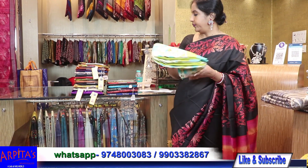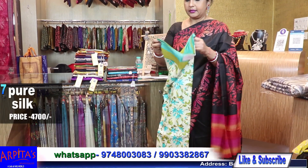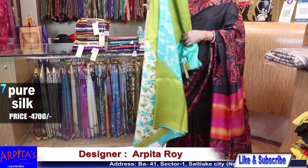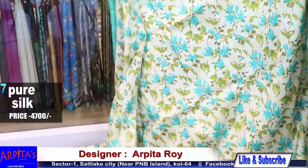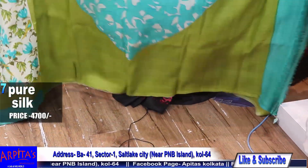Now I am moving to Saree No. 7. Saree number 7 — this is the saree without red and black. Now I am moving to Saree No. 7 — this is the palla part.